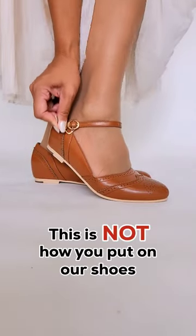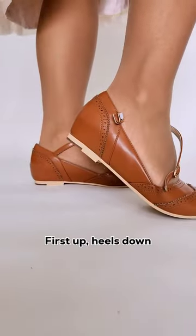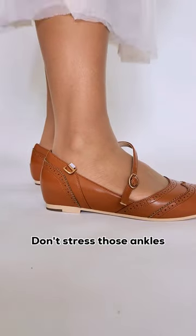This is not how you put on our shoes. Let us show you how. First up, heels down. Don't stress those ankles.